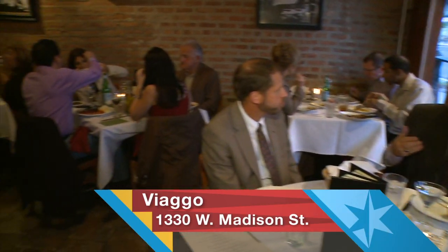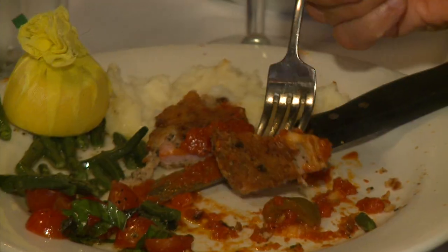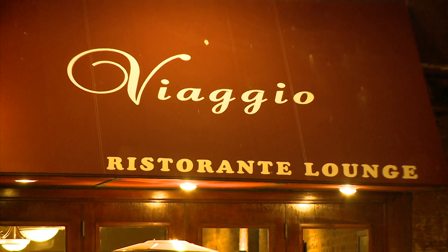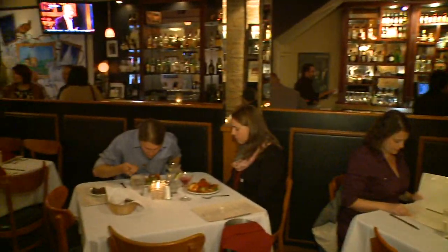Sammy Villardito is quite the businessman, but about three years ago he followed his true passion. He wanted to provide great Italian food and a warm environment for the people of Chicago — thus, Viaggio. This place, if you're looking for some food, this is the bomb.